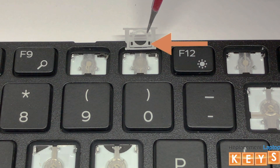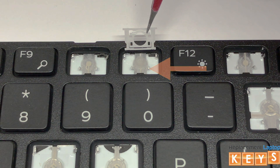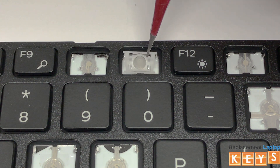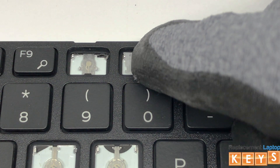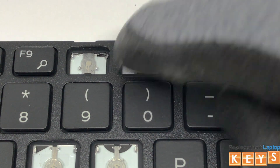To install the hinge, align the two bottom tabs of the inner hinge by hooking them under the bottom mounting points. Once the tabs of the inner hinge are hooked into the bottom mounting points, place your finger on the bottom of the hinge and slowly push upwards towards the top until the hinge is secured in place.